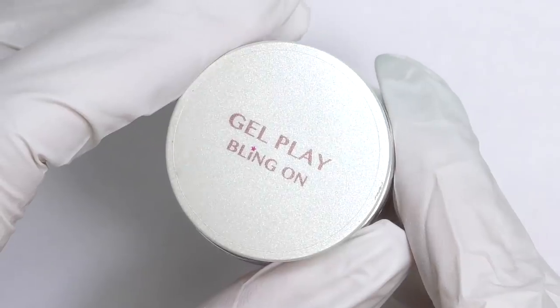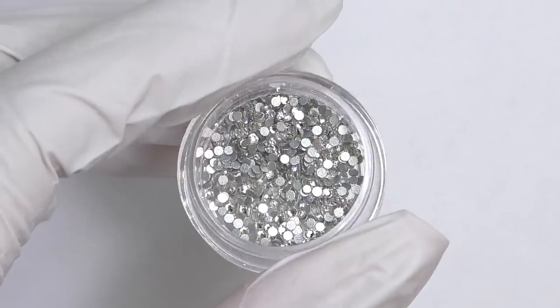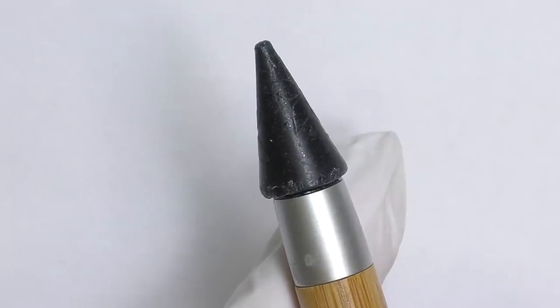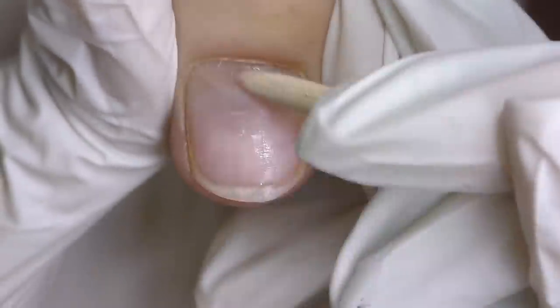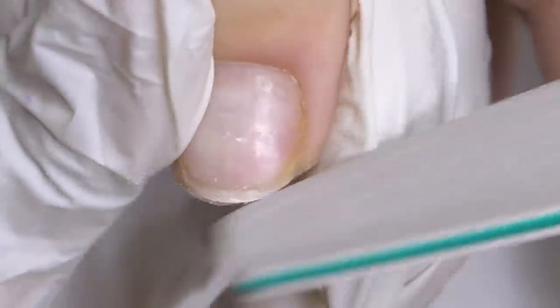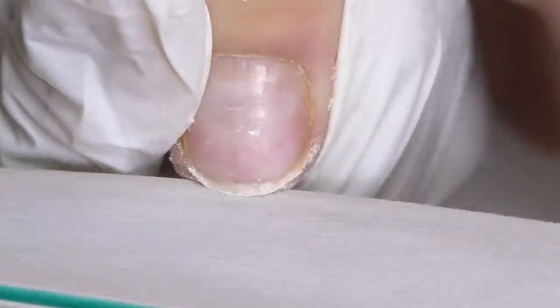I will also use gel play bling on by Accents to secure these beautiful rhinestones, and I will pick them up with a crystal katana pick-up tool. A few months ago I posted a review of Roniki poly gel and you guys were really interested in the black one. Honestly, this was the first black poly gel I have ever seen, so finally I decided to try it and see how it actually works.